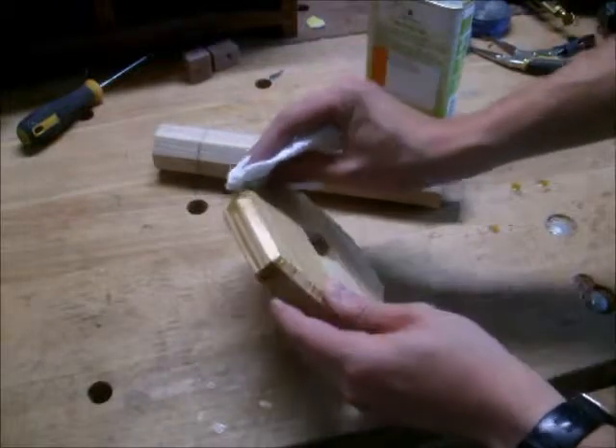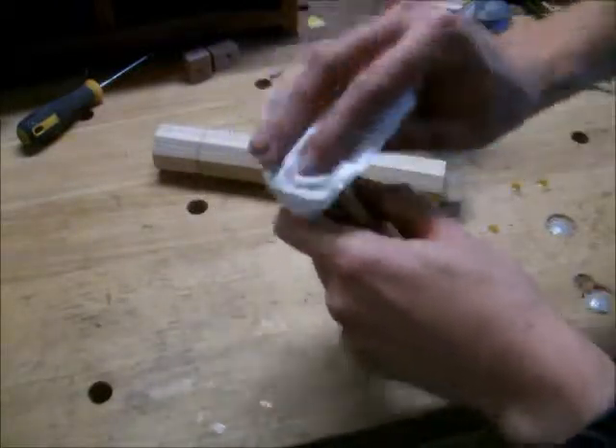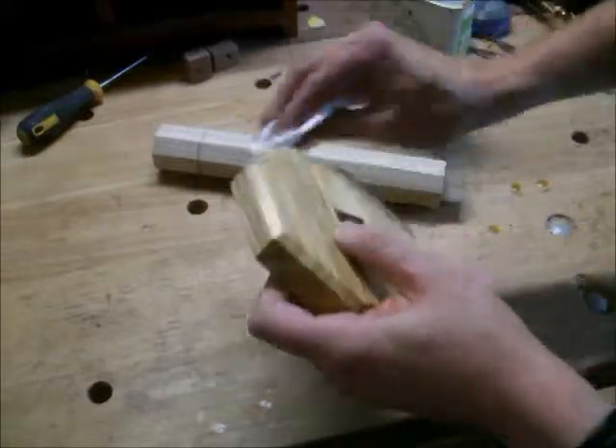This first coat will basically just seal the timber, ready for gluing, so that any excess glue should not stain the wood, hopefully.